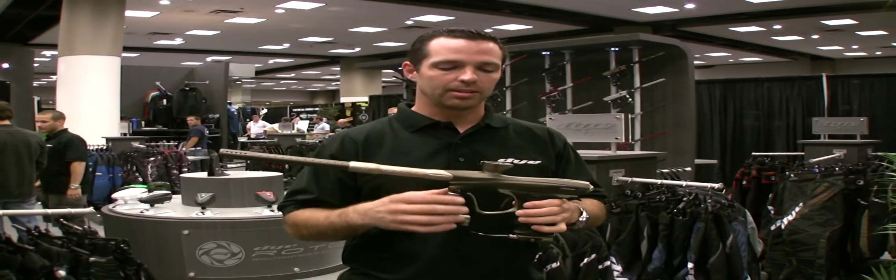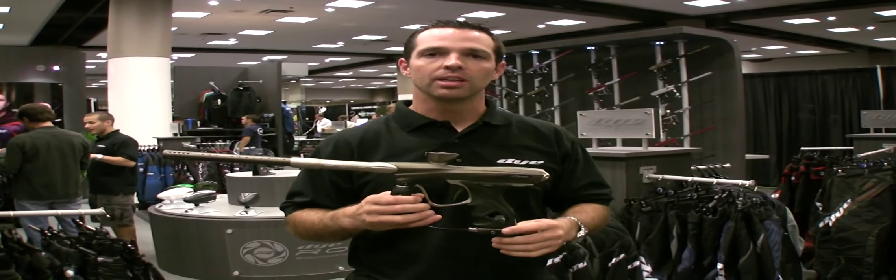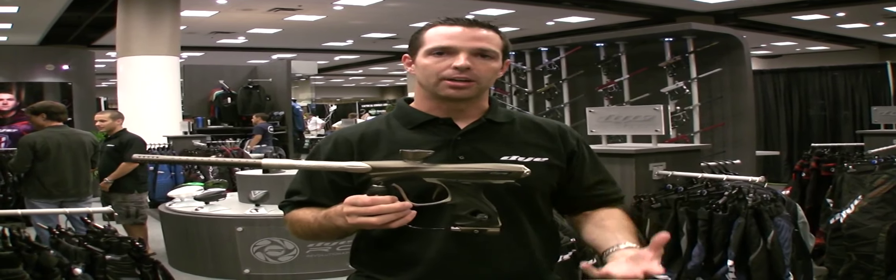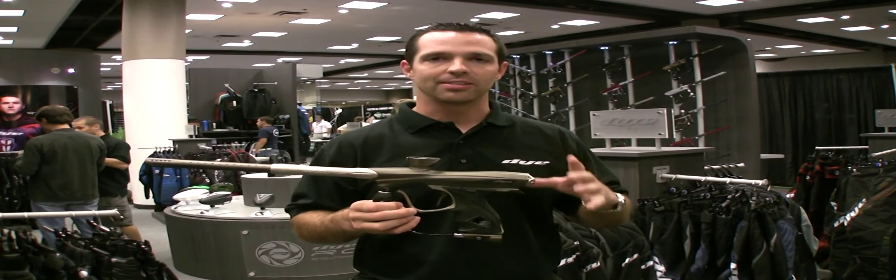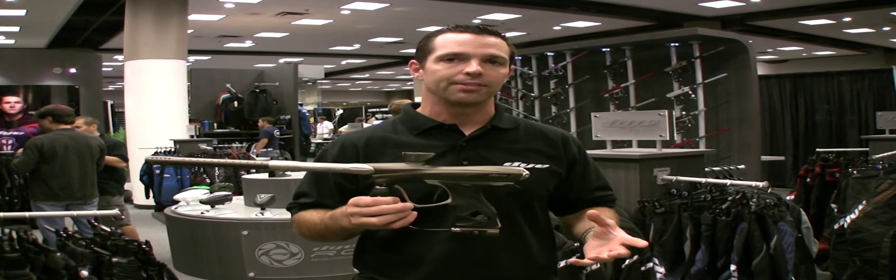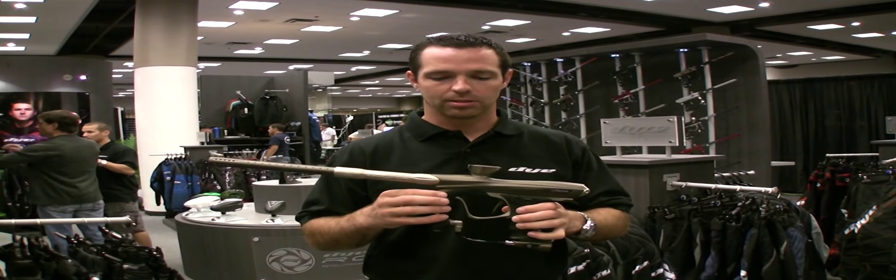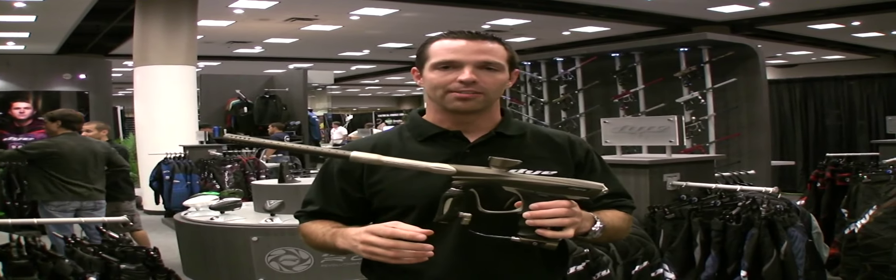It's a spool valve gun, but it also has incredible air efficiency. So you get the accuracy, you get the smoothness, the quietness, and now you also get the air efficiency. Fifteen to seventeen hundred shots on the 68-45 — that's what you're getting with this gun. It's pretty amazing. You just kind of get to play forever and not run out of air.